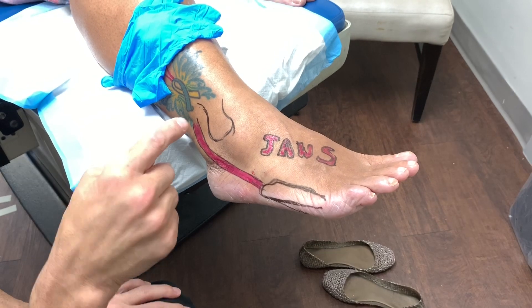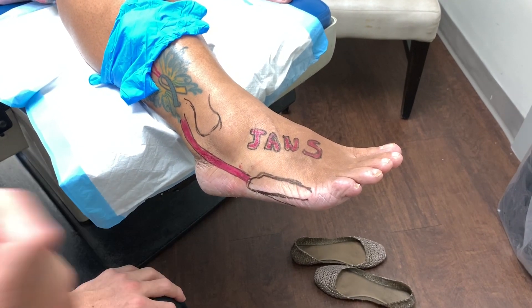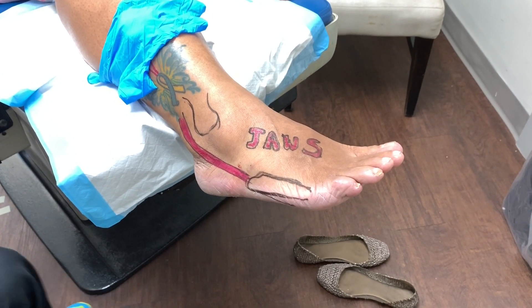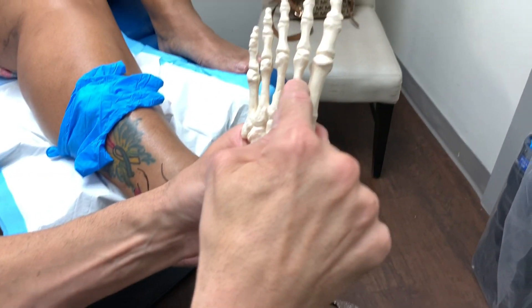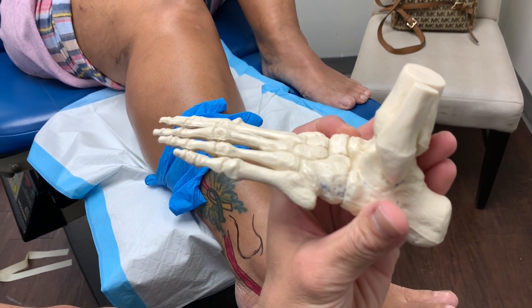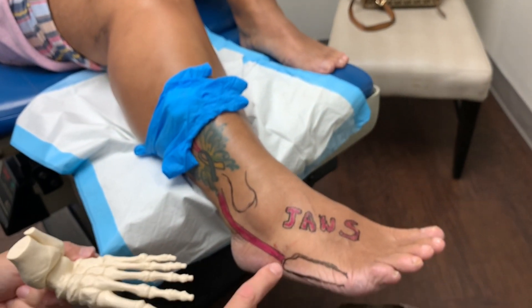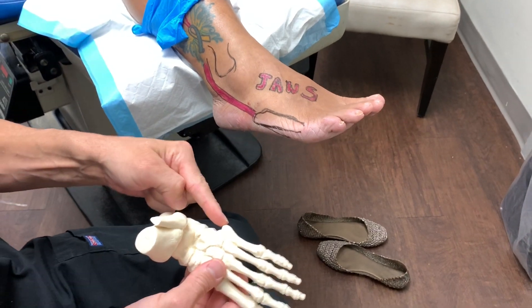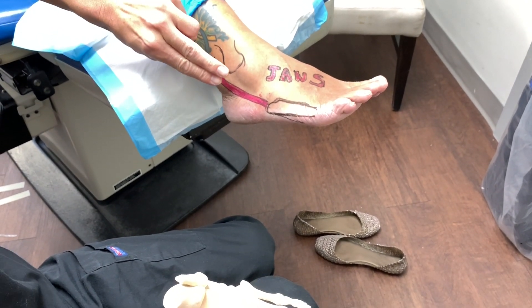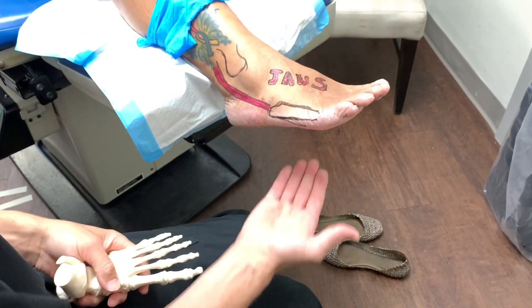On a serious note: we have the fibula here, and the pink is actually the tendon — the peroneus brevis tendon. In black we have the fifth metatarsal. The fifth metatarsal has this little bone here called the styloid process, which comes out a little bit this way. That's exactly where the tendon attaches. Two tendons make a U-turn here; the peroneus brevis attaches there, and the longus goes underneath the foot and attaches somewhere in this part of the foot.